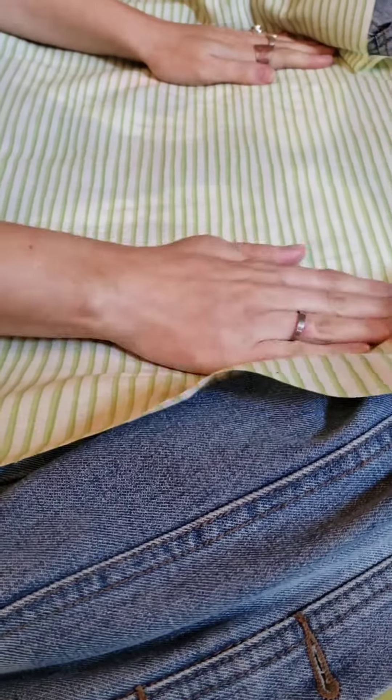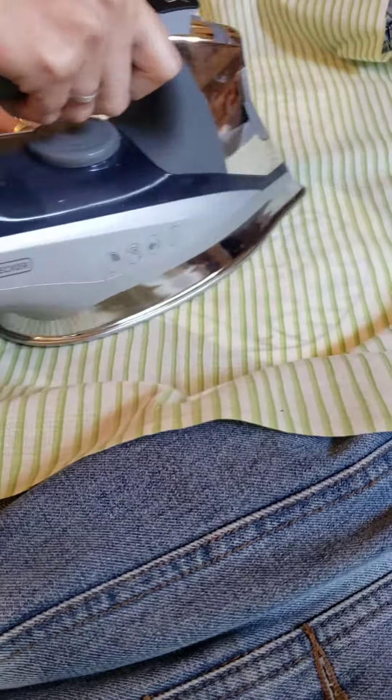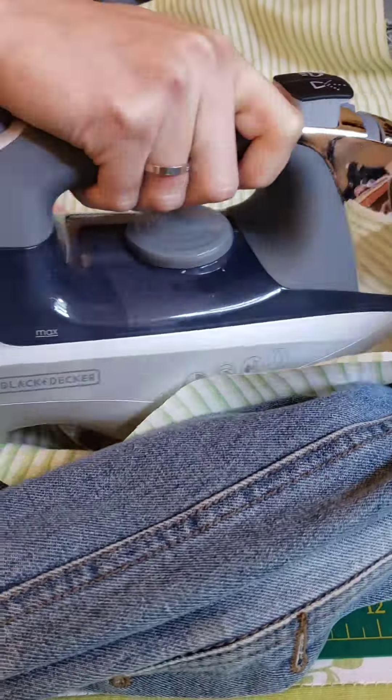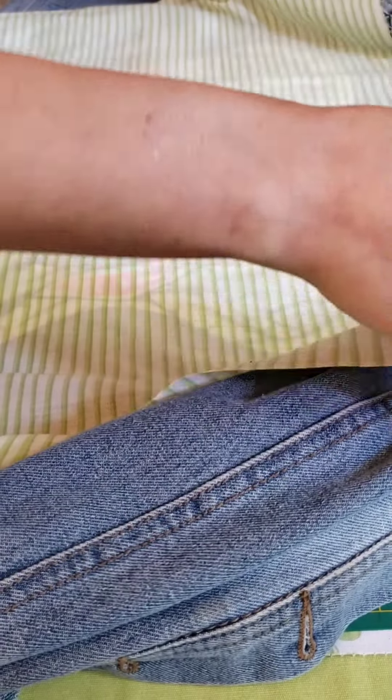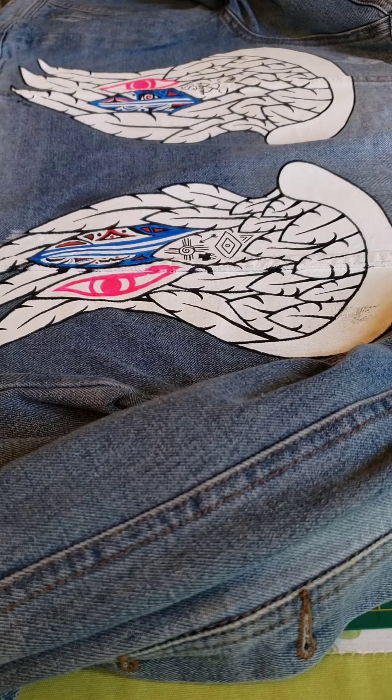Next I laid down the jacket and put a thin cotton piece of fabric over top just to protect the paint. I set the iron to medium, no steam. You want to iron it for a couple minutes and make sure that you're getting around the seam and on the seam as well.